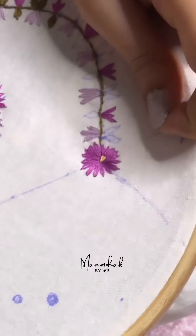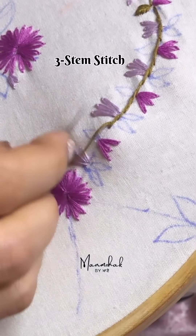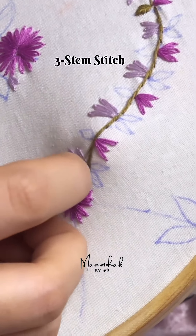Then we can fill them. 3rd is stem stitch. This is a big one. You can use a curve shape. You can use a stem.